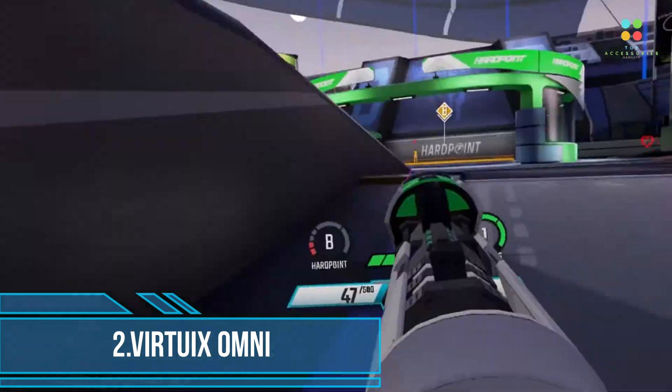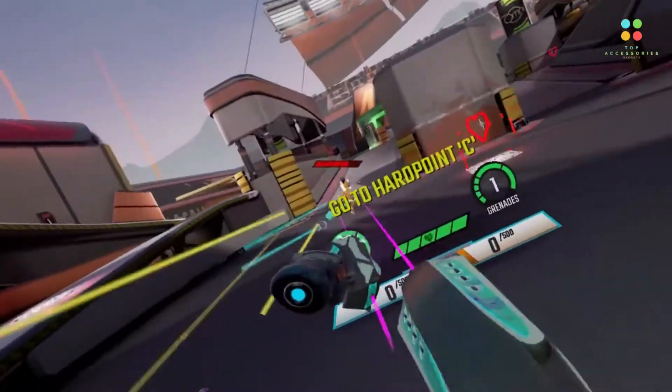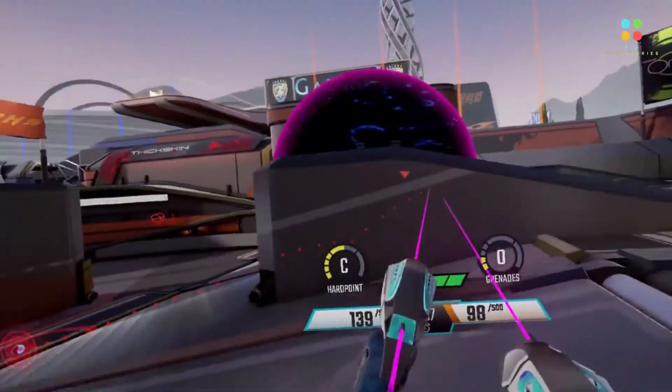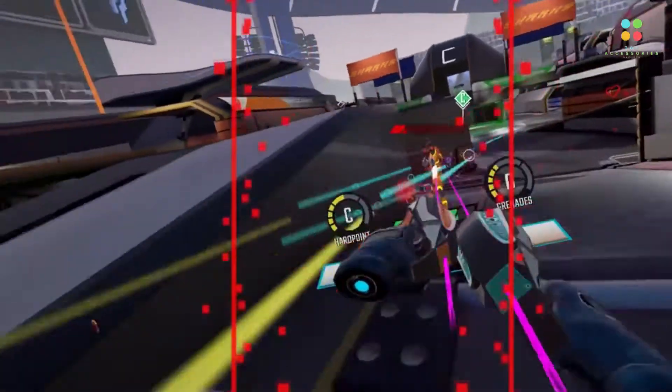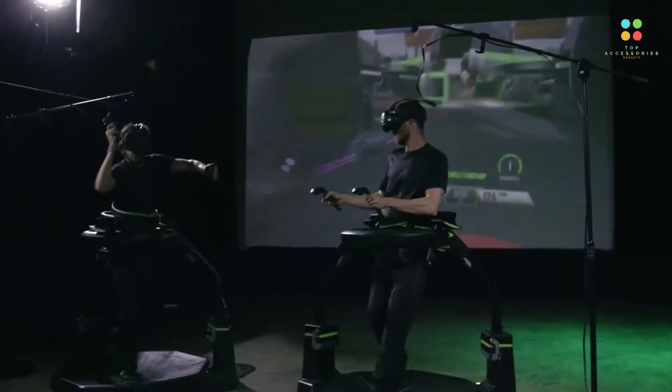Second is Vertux Omni. It is an omnidirectional treadmill simulator for virtual reality games and other applications. It uses a platform to simulate locomotion like the motion of walking, requiring both special shoes or shoe covers and a surface that reduces friction. It works in conjunction with the HTC Vive and allows a Vive user to walk within a limited number of games.